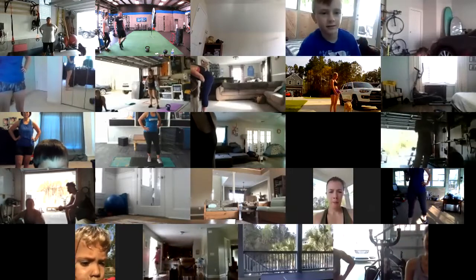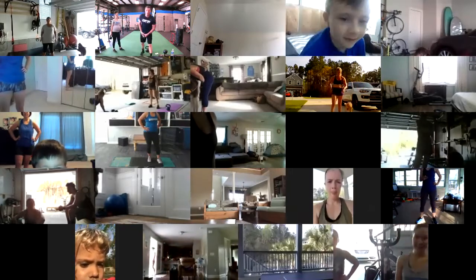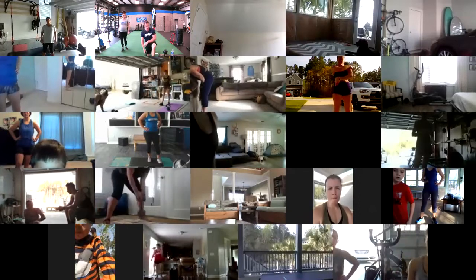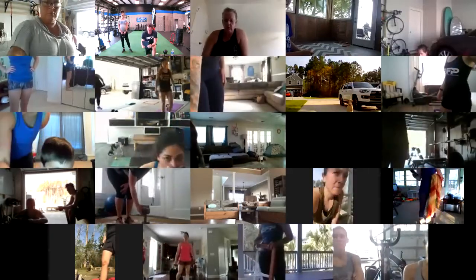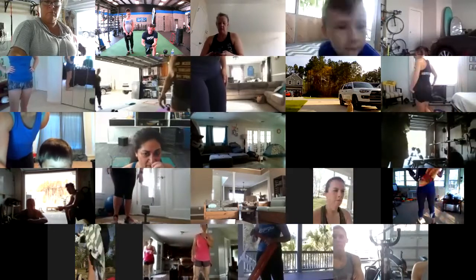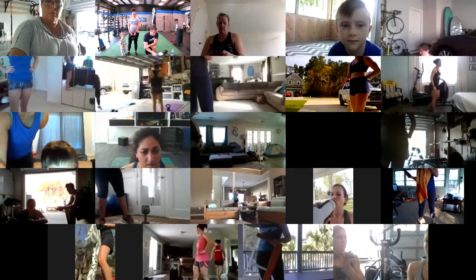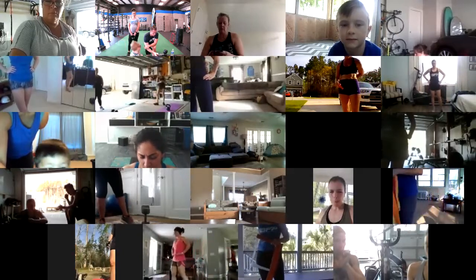All right, so everybody can come on up to their laptop, tablet, or phone. This one's probably going to be pretty important to have Train Heroic nearby because of the format. It's going to be three movements — we'll demonstrate, you guys know all these, but we are going to demonstrate.